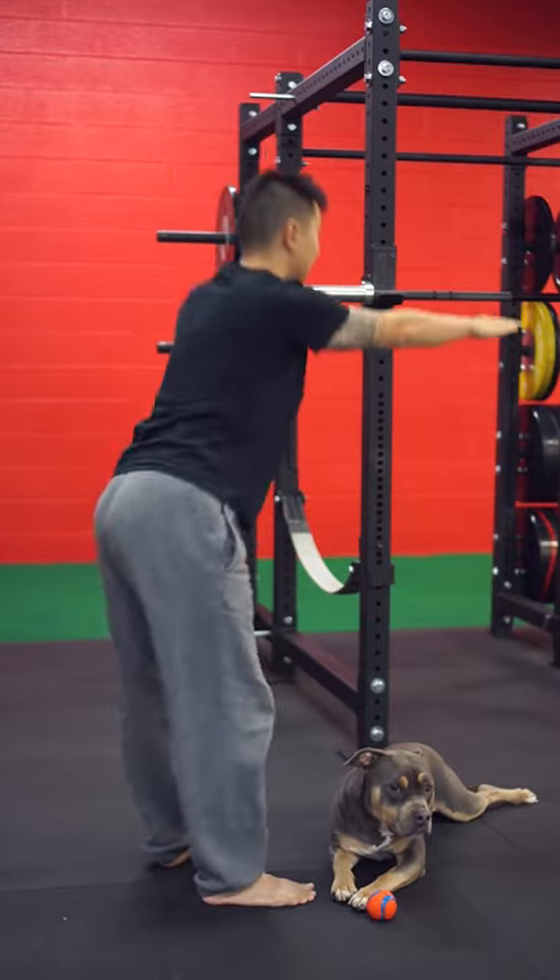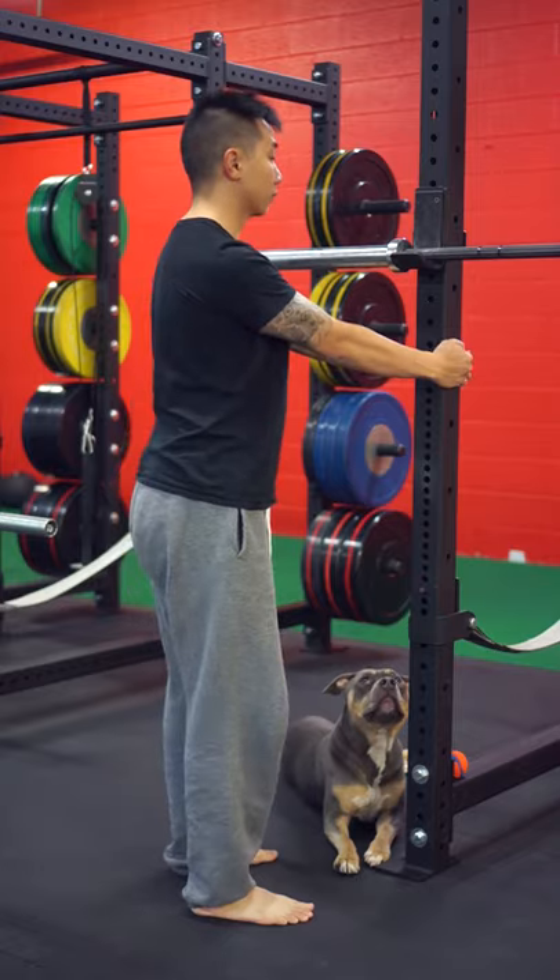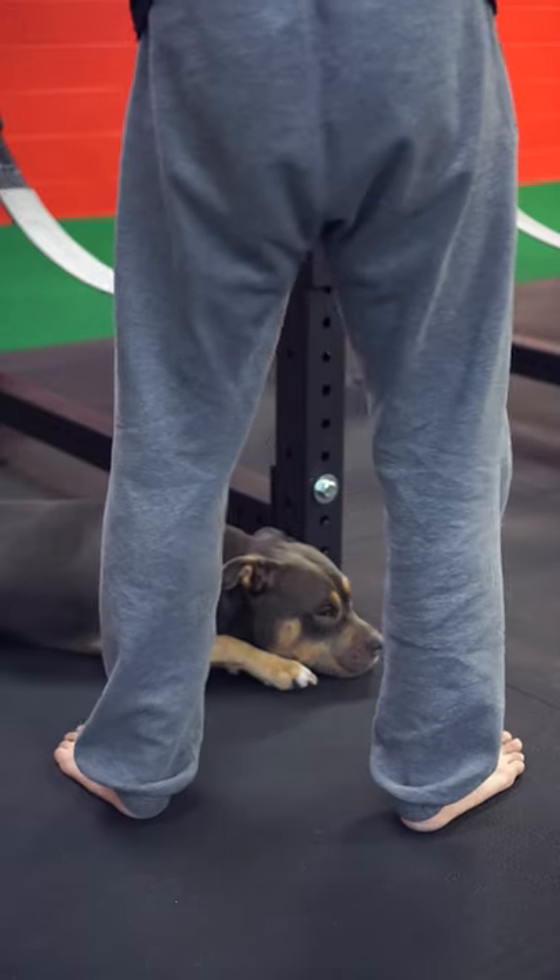Do you have trouble squatting deeper? If you do, give this stretch a try. Step 1: Grab onto a squat rack. Step 2: Start in your preferred squat stance.